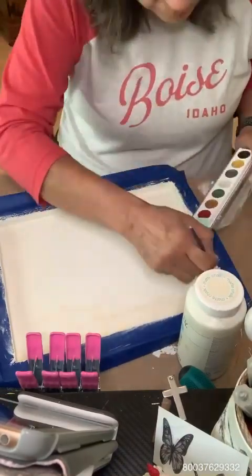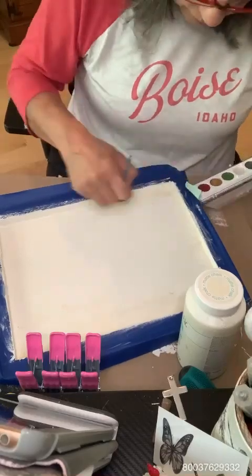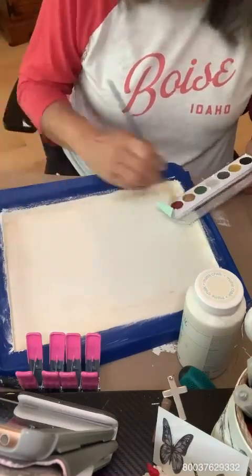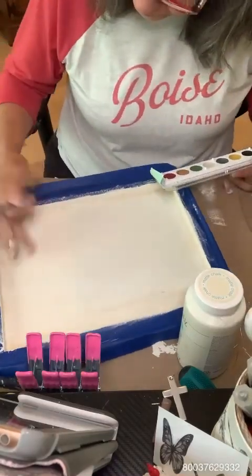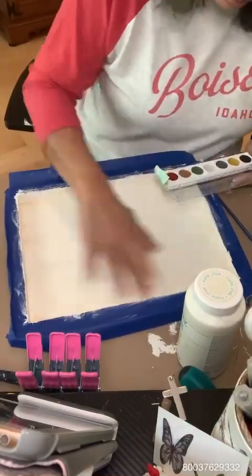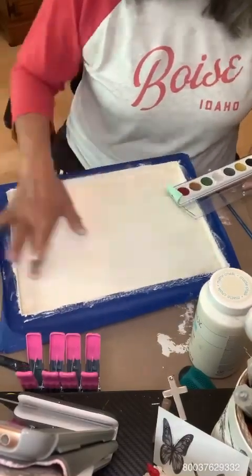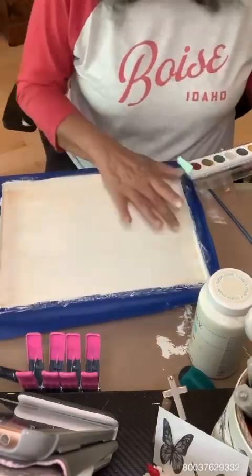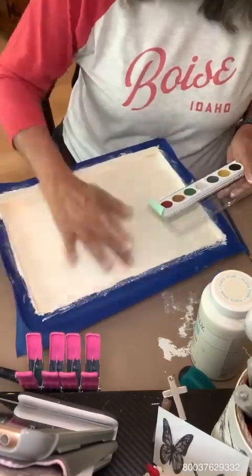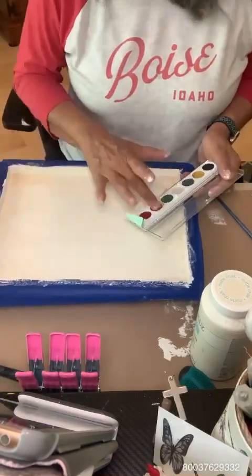I'm putting a real light rub just to give it kind of a distressed look and going over the whole thing. It's waxy — it's really waxy. I tried using my finger, which is a lot of times how I'll rub stuff on, but this time it wasn't going as well, so I'm using the brush and my finger. I'm just trying to get it around the edges so that when I set down that transfer, it's framed, and the color blends so it's not just a stark white behind the transfer.